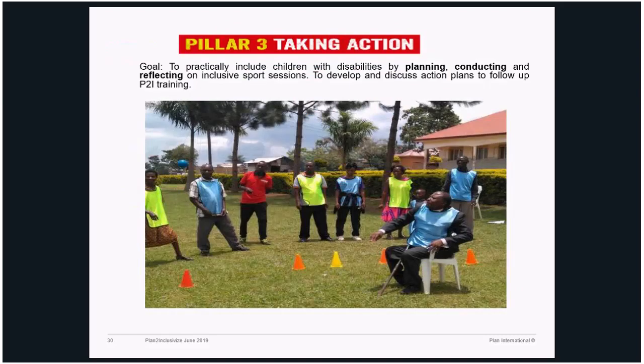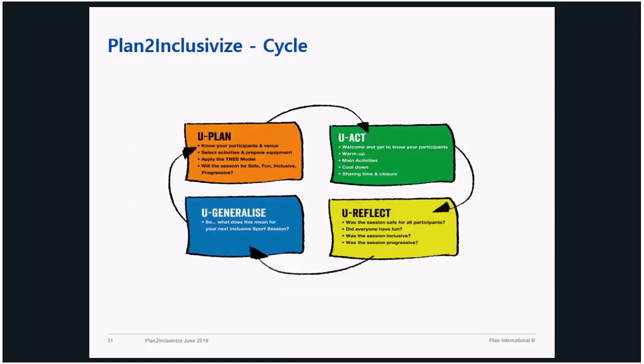Pillar Three is all about action — taking action, working directly with children, and learning about human rights, conventions, and frameworks. This is the real beauty of the whole training. At the end of the training, they deal with participants — and this is the cycle of P2I. The participants plan the game, they act, they work with children directly. In the first cycle, the participants themselves split into different groups, come up with different ideas, play themselves, then reflect and generalize.